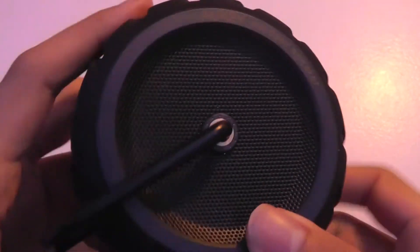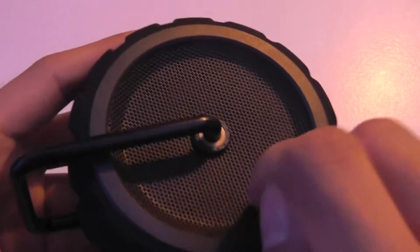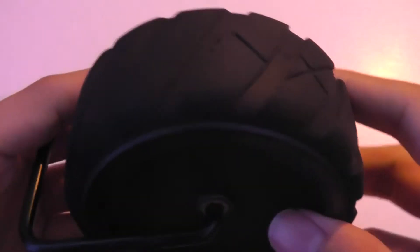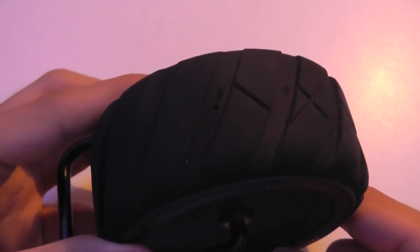Taking a look at the design more closely, there are some metallic or aluminum accents on the front which add to the durability. The rubber is quite thick, and on the top you have access to the various controls. There's also an integrated microphone which allows you to place speakerphone calls with this unit. The mic is noise isolating so you can still use it in noisier environments like outdoors.